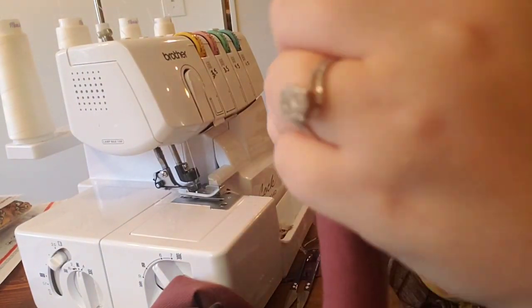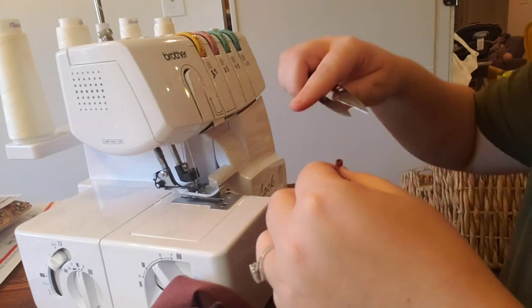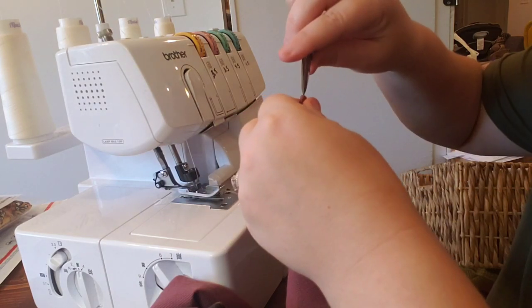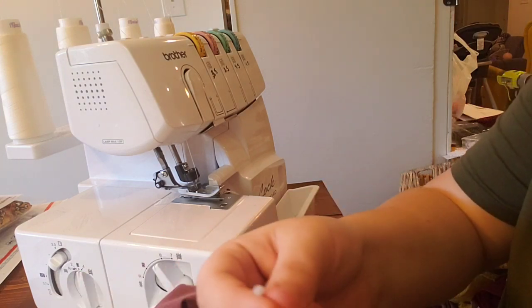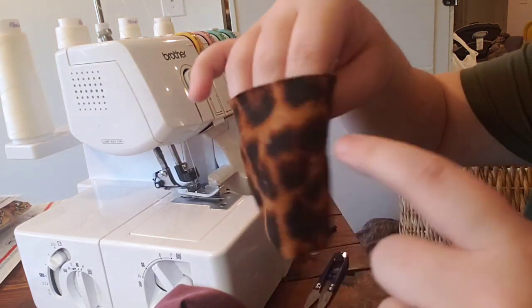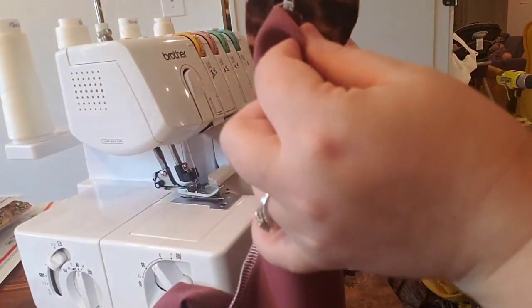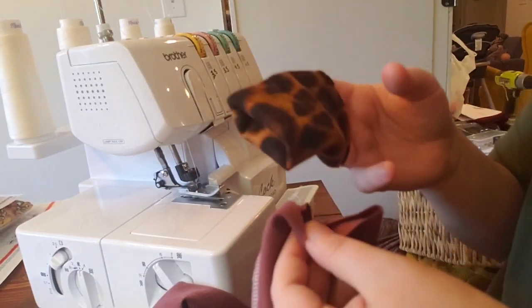Now let's add the cuffs to the sleeves. Here's the end of the sleeve — I need to snip the folded edge point as a reference to pin the cuffs. Same thing with the other sleeve. For the cuffs, I'm doing two points instead of four since it's a smaller area. I like to match the seams together — the cuff is inside out and the sleeve is right side out — and I'll put the cuff into the sleeve and nest my seams.